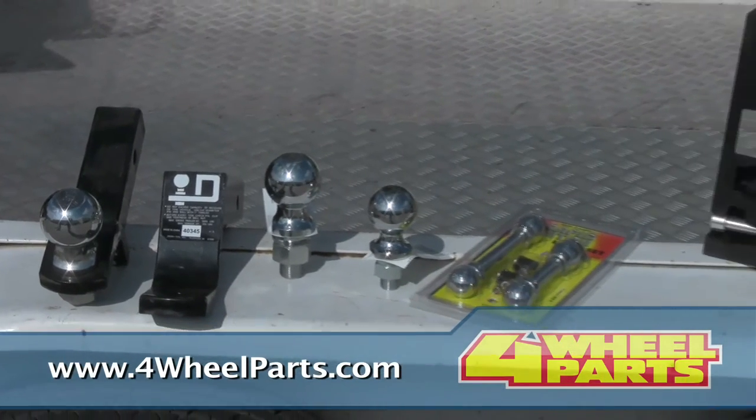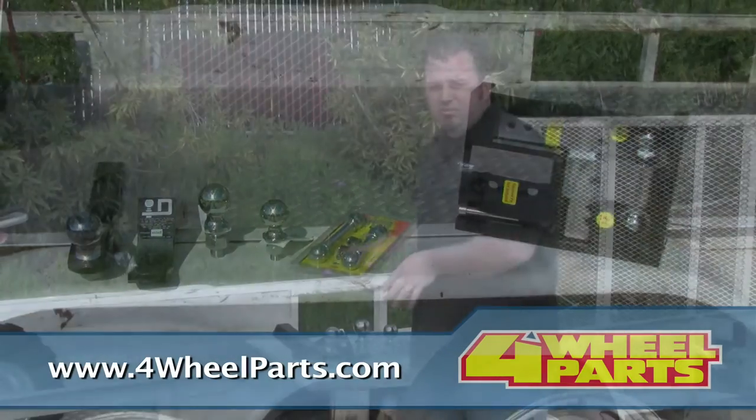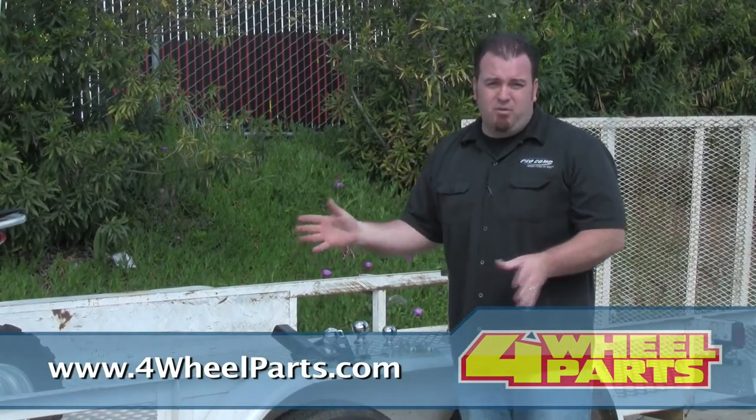All these products — receivers, the pins, the tow straps, the gas cans, all the receivers involved here, tires — they're all available for parts online or at the stores.